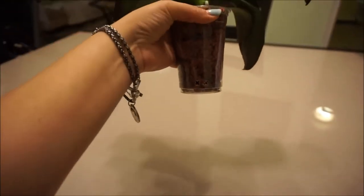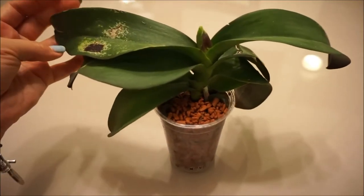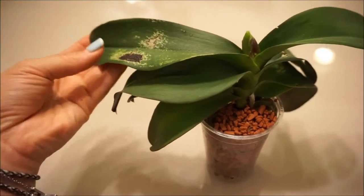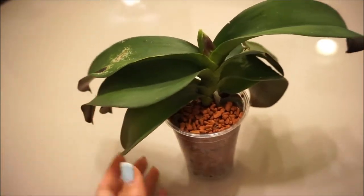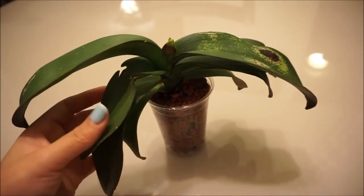I have a little tiny one right there — that's for the semi-hydro setup. And as you can see, it's got sun damage, that sunburn on the leaves. Your plants can get sunburn. It's got some damage on this side — see that?